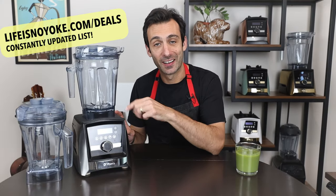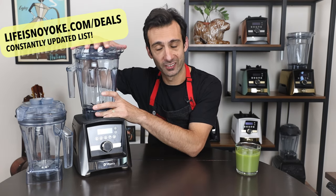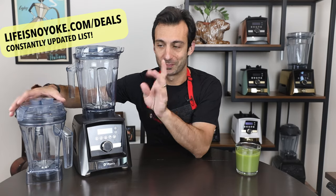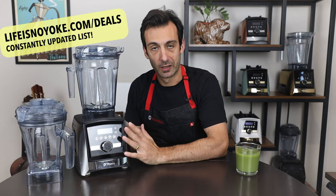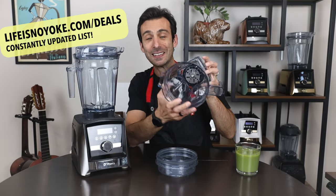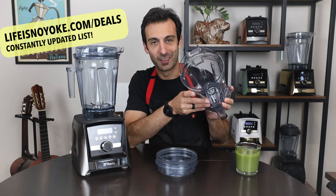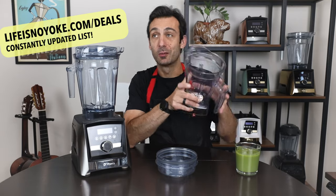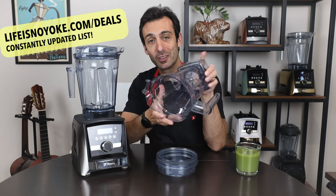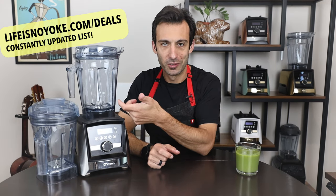Next we have the A3500 Entertaining Bundle — the A3500 with brushed stainless finish, comes with the low-profile 64-ounce container and the aer disc container. It's a bundle — the A3500 with all those features: walk-away blending, programs, plus the aer disc container which is super fun. There's no blade in it — it's a barista, bartender, mocktail maker. We call it the entertainer container. We have a video on how we use it. It's probably the container we use least often in our home but have the most fun with. 10-year warranty.